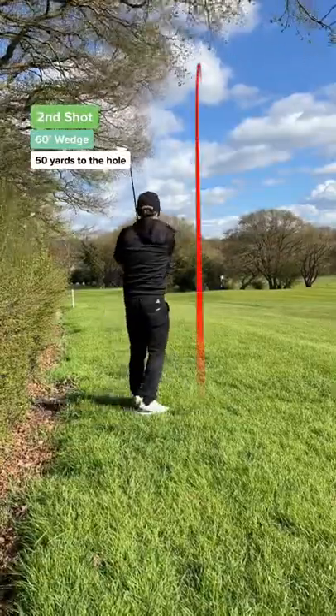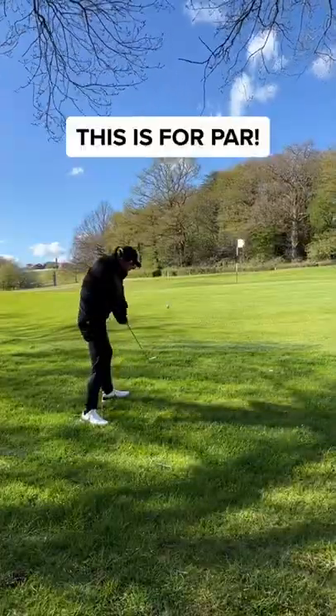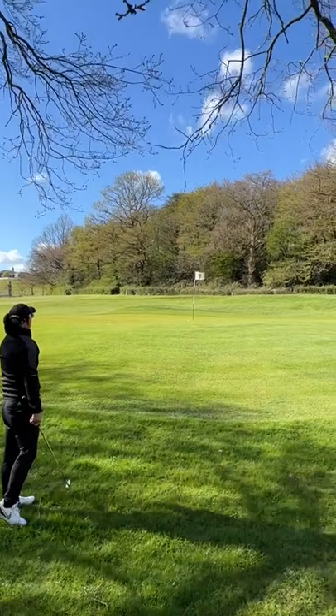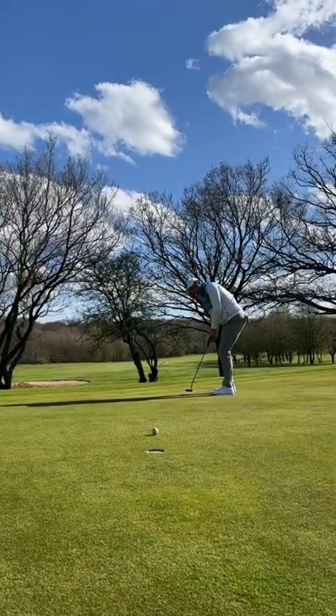Dad's second shot, and he was lucky he didn't go OB, but super unlucky with that bounce. I still have a chance. That's not an easy shot — he's done well from there. Despite losing the ball, this is a great up and down.